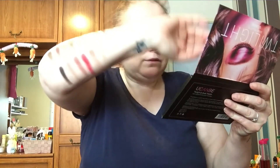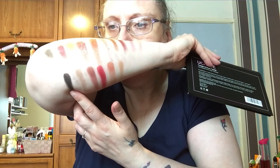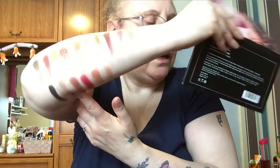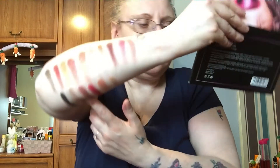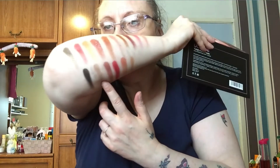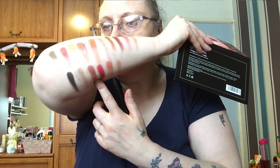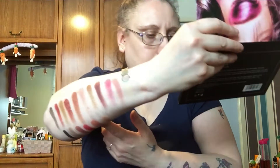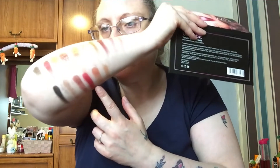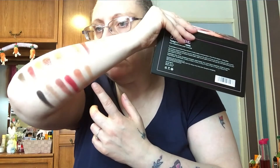Looking at the next section, this is going to be a bit tricky to read. The shades are: Cashmere, Angelic, Cosmo, Turkish Delight, Saffron, and Blazy.